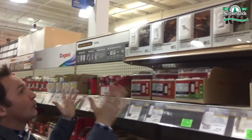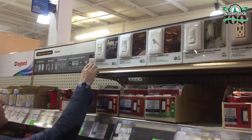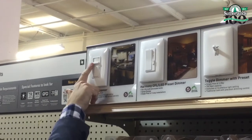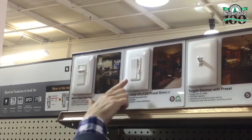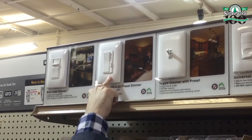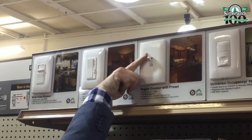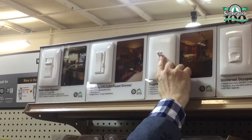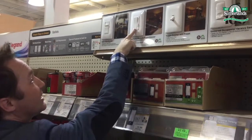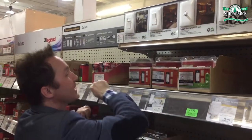I'm here at Sutherlands looking at their wide selection of dimmers. Here's one — there's an on/off switch right here with the dimmer on top, or you have the full-length on/off with the dimmer on the side. Then you have your traditional look with an on/off and a roller on the side. From my house I already have this type — the full length — so I'm going to take that one.